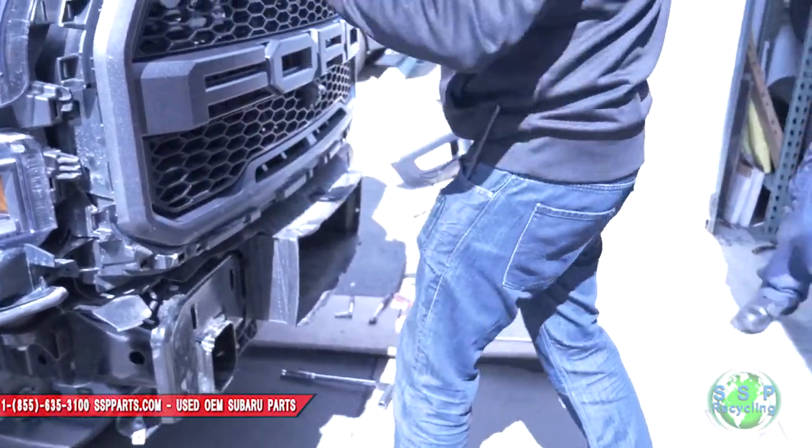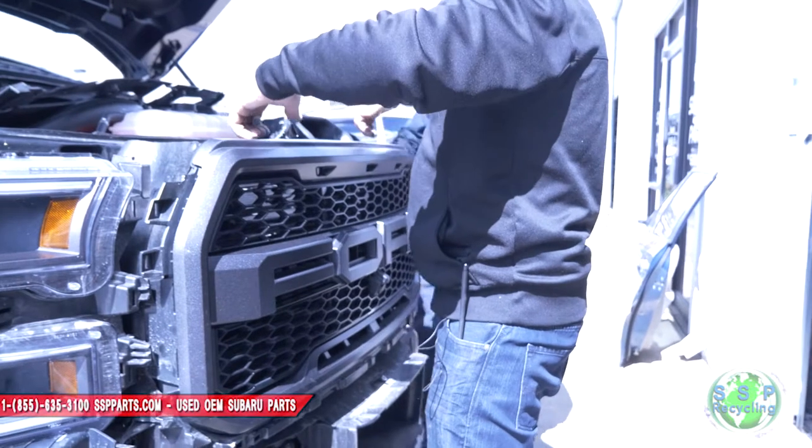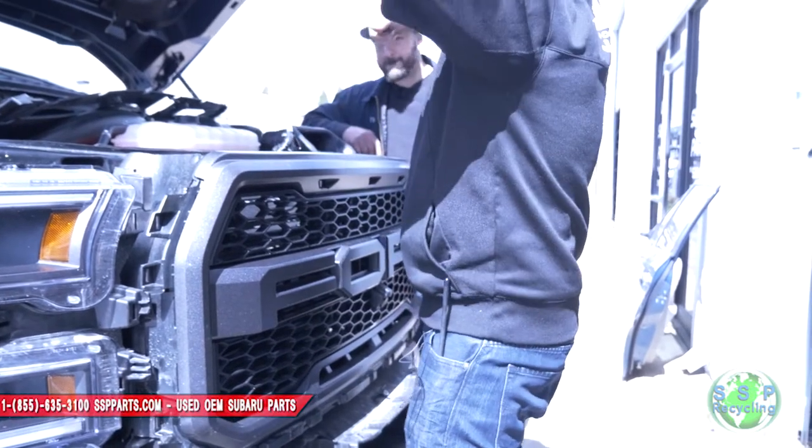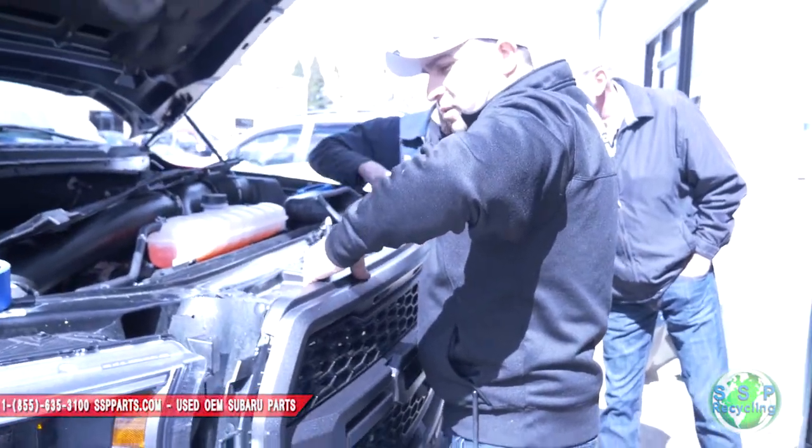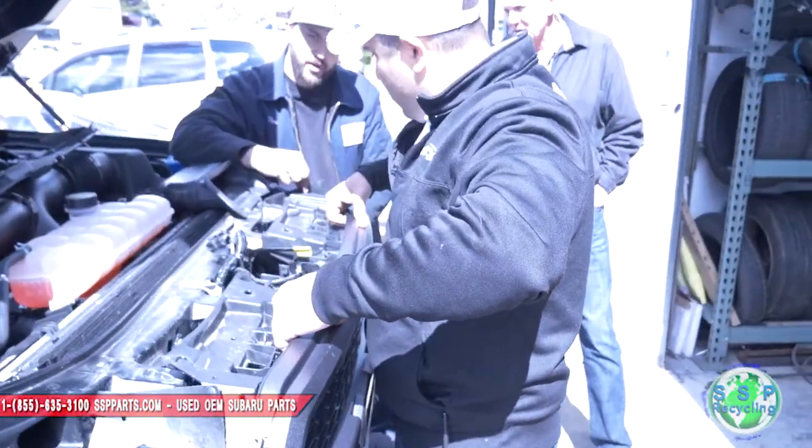...just pops out. That whole piece comes apart. Now check this out — we're loose from the bottom but not the top. Don't go yanking on it, you'll break it. This whole thing needs to go up and then out because it's got a little slider that sits right here. And there's a flap right here.